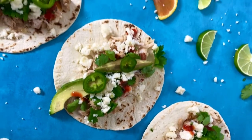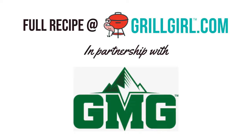Don't forget to hit the subscribe button for more recipes like this one. This recipe was made in partnership with my friends over at Green Mountain Grills — they make amazing pellet smokers. Until next time!